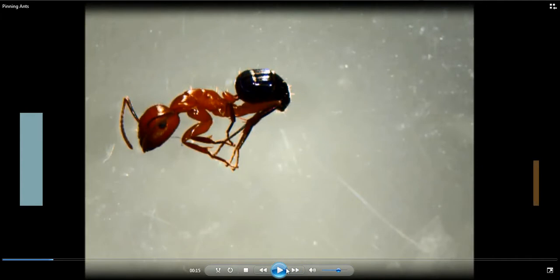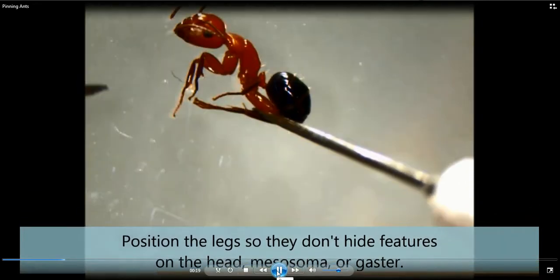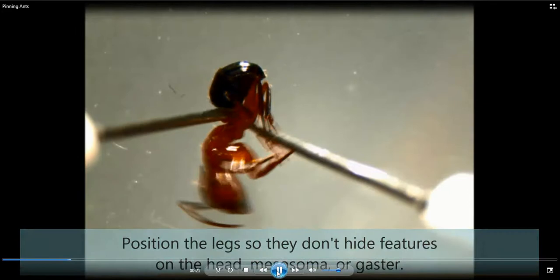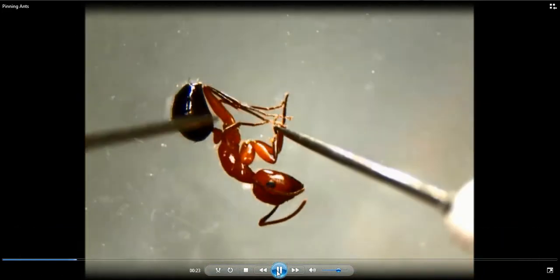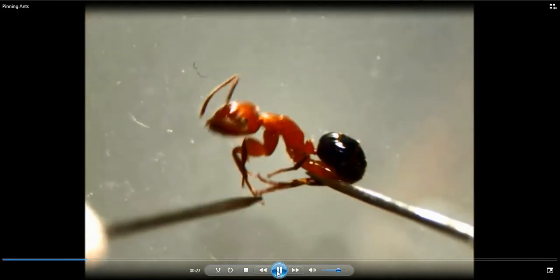This is a Camponotus — a carpenter ant. One way you can actually manipulate the legs is to use these little microprobes. These are actually little insect pins that are hot glued to the inside of a hollow Q-tip. You can see that you can move the legs around. It's a bit of a struggle, but you just have to be persistent.